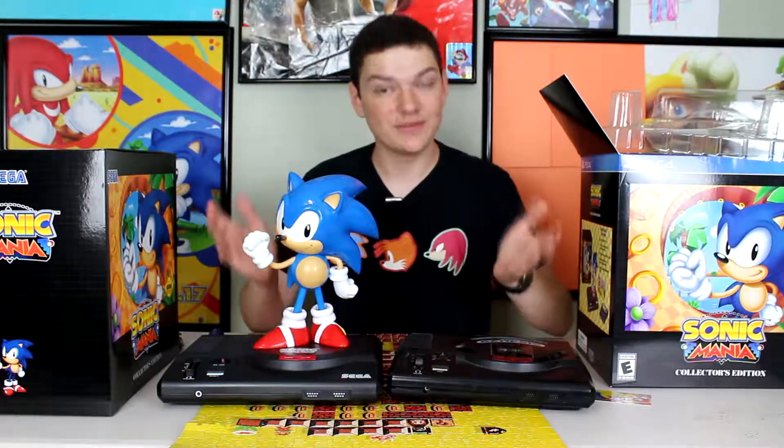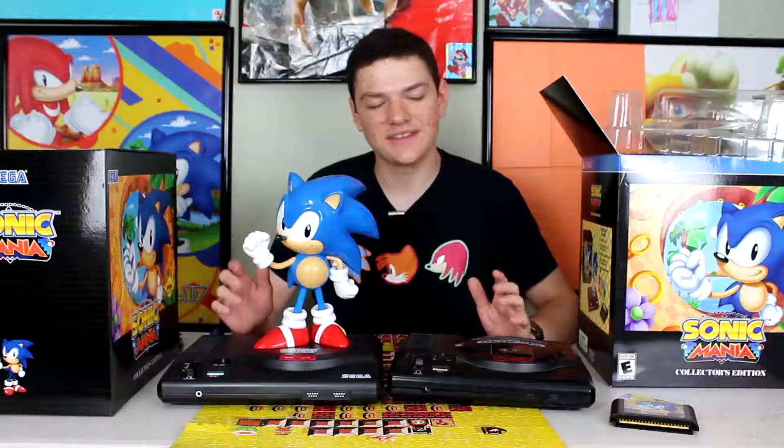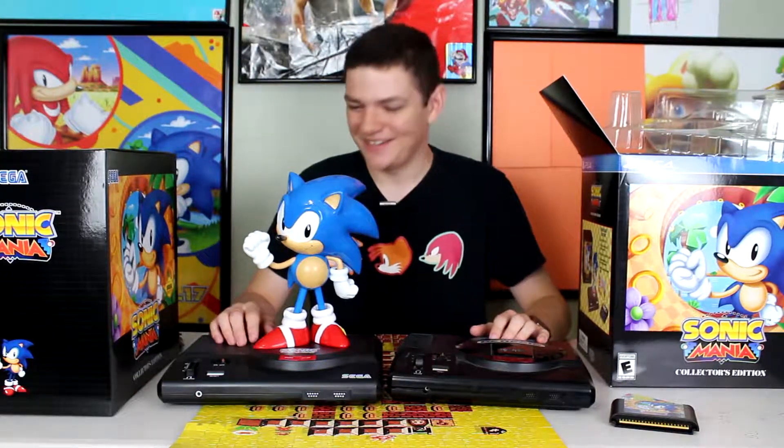So that about wrapped it up. If you enjoyed — good. I can't wait to play this game, and I already know I'm going to enjoy it, I'm going to love it. It's getting nines and eights. I just can't wait to play it. And that being said, I think that's about it.